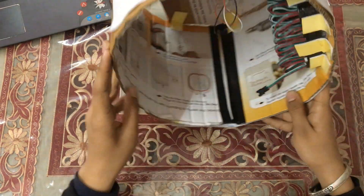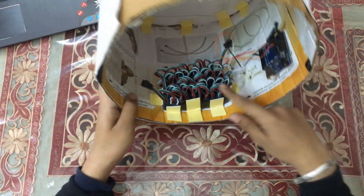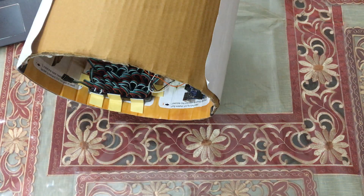Inside the mask you can see the pixels and the Arduino. Now connect the USB wire to the Arduino to upload the code.